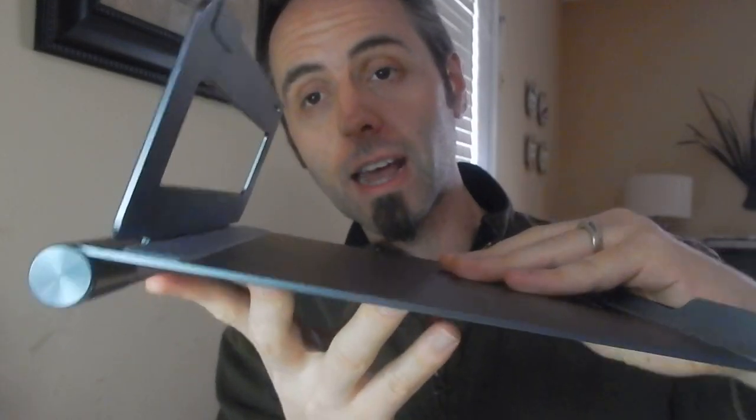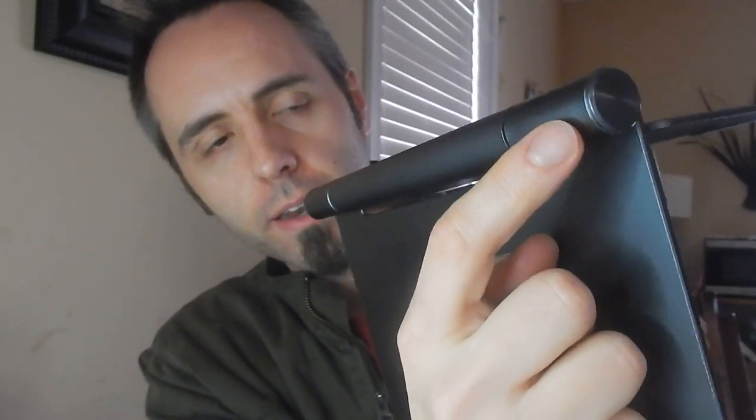One thing I wish they would do, since I use it like this, is add some kind of rubber foot or rubber strip along the edge here — they could put it right on this piece and this piece right here, because this is the piece that turns.